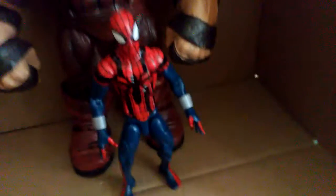Hey guys, I'm Thomas Rex 421 here and today we will be taking a look at the Marvel Legends Scarlet Spider. So let's get around to it.